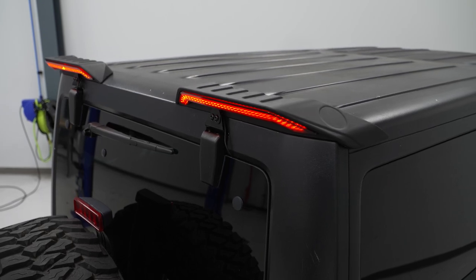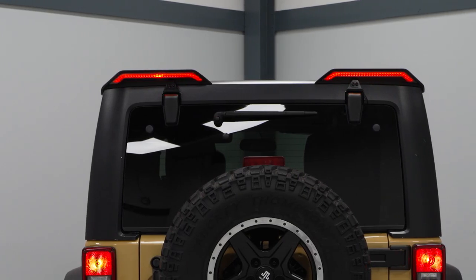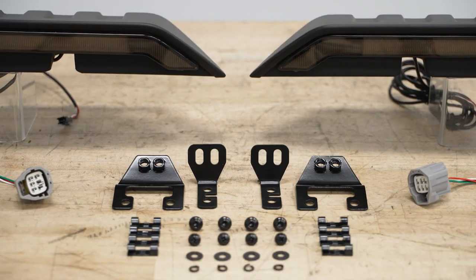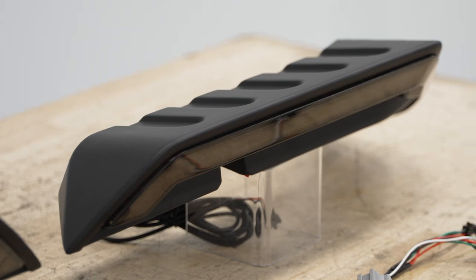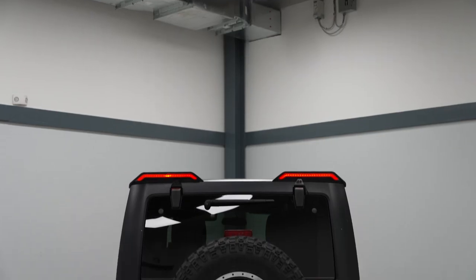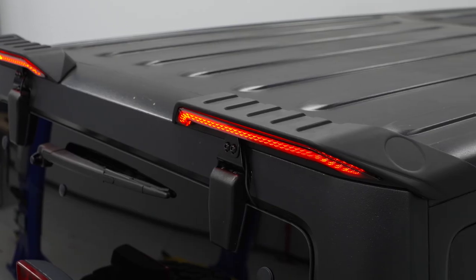What I like most about this set is that it's super eye-catching, which helps in the safety and style department, and it will also be plug-and-play with no modification required, so this is an easy mod that anybody could do. When looking at other third brake light solutions, a lot of them will usually relocate the factory option, elevate it over the spare, or they may be integrated into the spare, which could potentially be blocked if you have large cargo on the back.